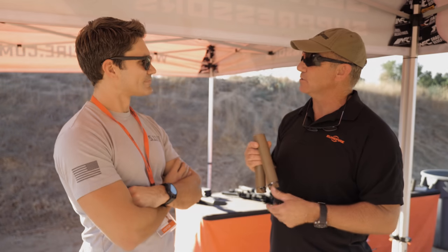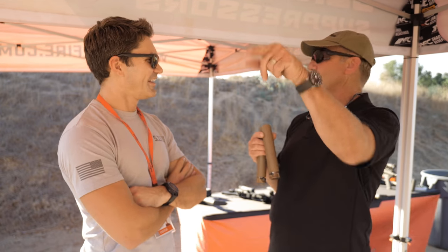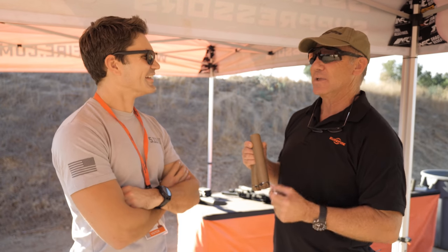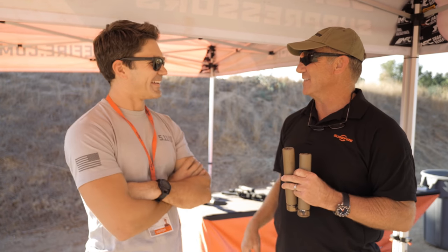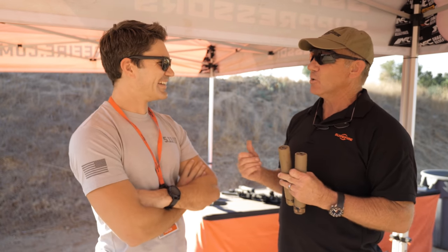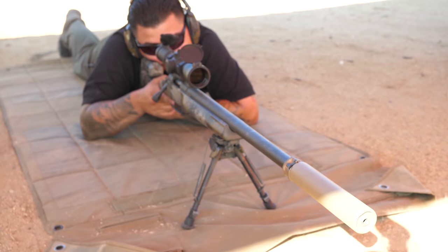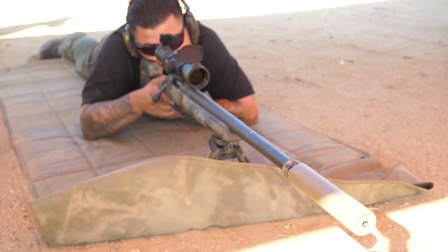SureFire has run the Ti suppressors pretty hard but never actually pushed them to failure. However, they have a policy in summer: they do not durability-test titanium — because a competitor's titanium suppressor blew up and spit baffles in all directions, and every baffle started its own fire. They had people running around putting out baffle fires and decided not to repeat that experience.